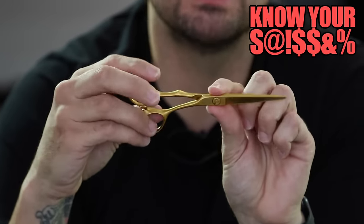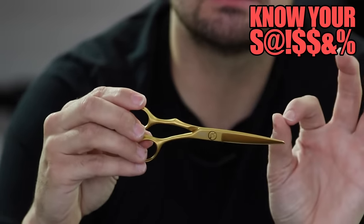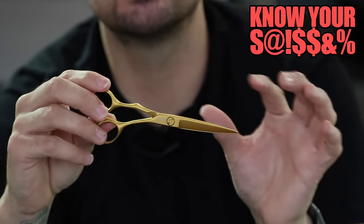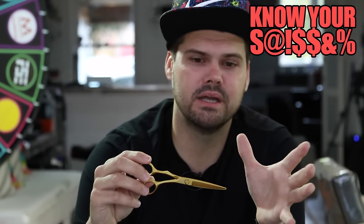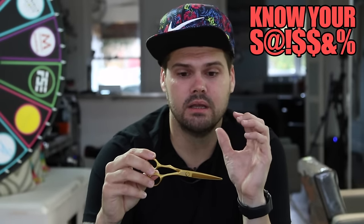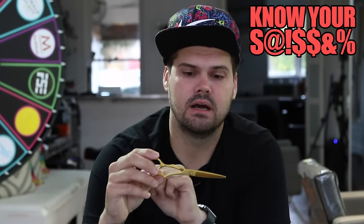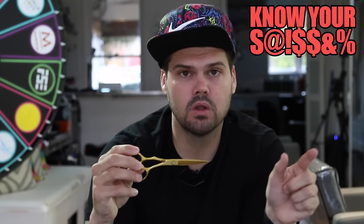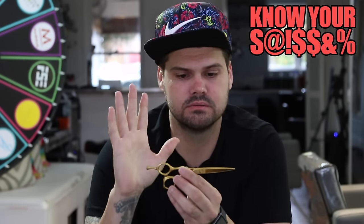This is the 5.5 inch. If I'm going to have my standard scissor — the one I'm going to use all the time — I usually go 5.5 because it's good for scissor over comb. You can get through it, but it's also really good for precision cutting and dry cutting, because the blade isn't too long and isn't too short. So it's a pretty good size for me.